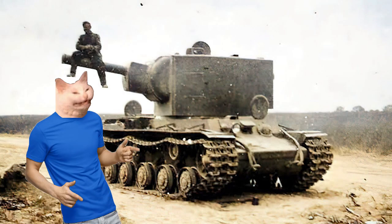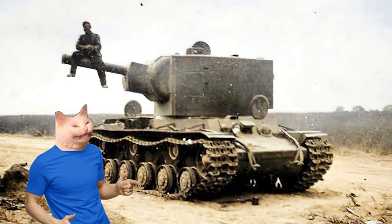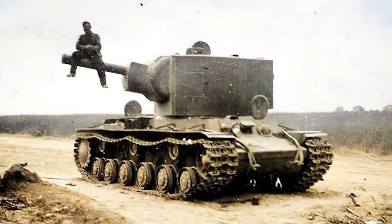The KV-2, also known online as the Soviet fridge, is something that you get when you ask a seven-year-old to draw a tank. So what is this monstrosity? How did it come to be? And what purpose did it serve? To find that out, we need to go back to 1939, at the Winter War.